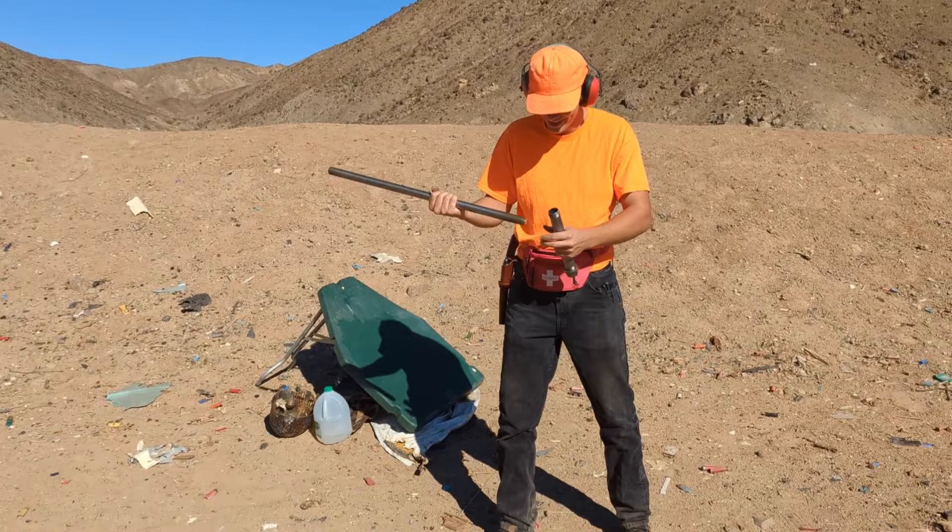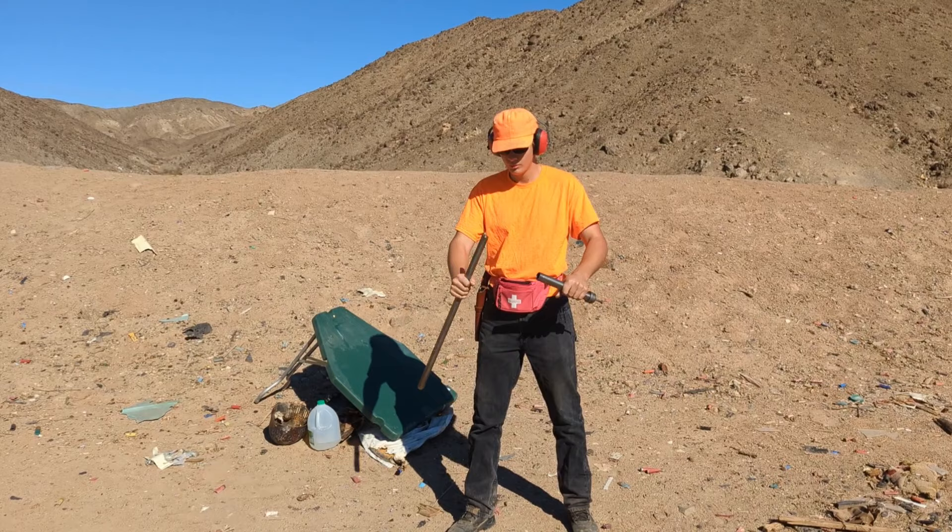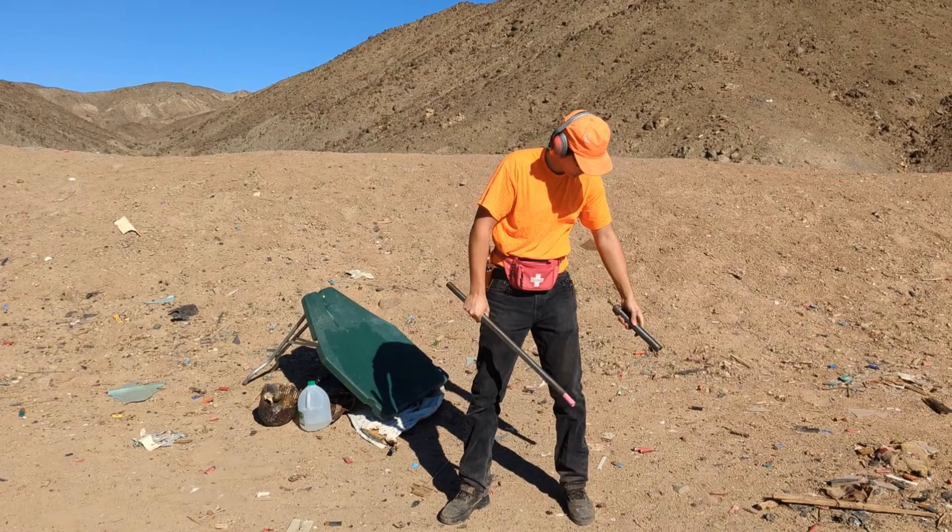Try it again. I'm going to back up a little bit. That over-expanded the shell — as you can see, it's stuck. There we go. So you shot the old shell out. Yeah.